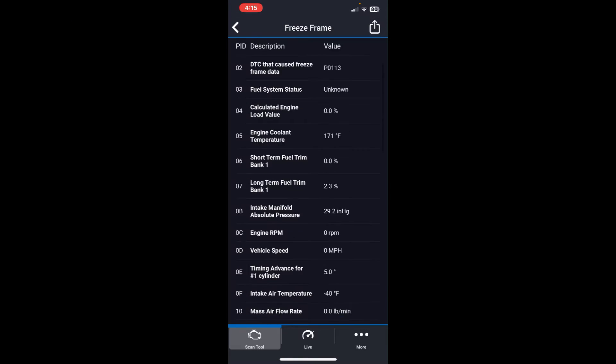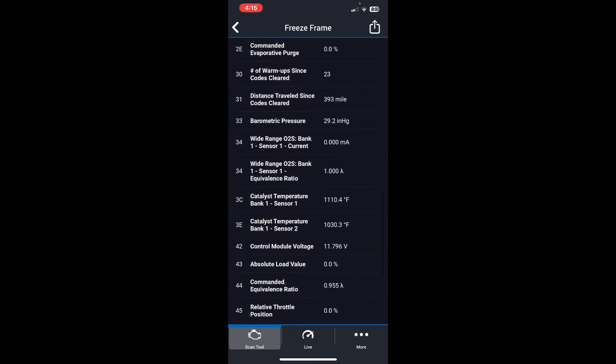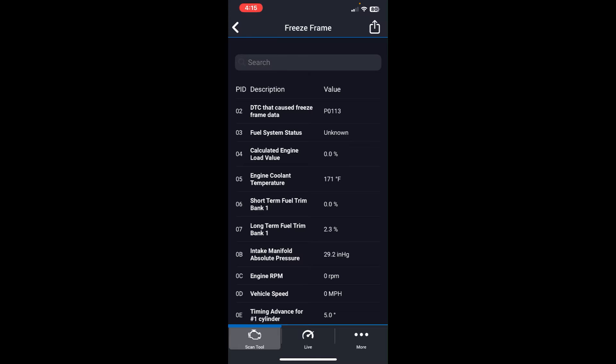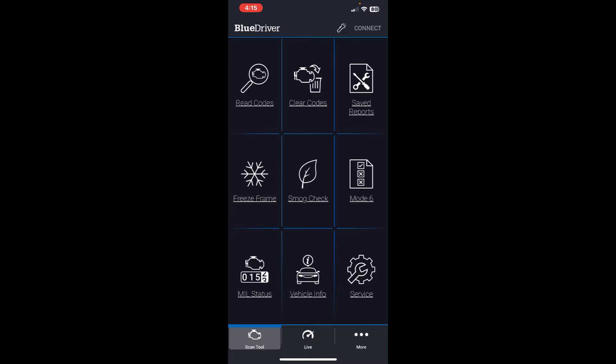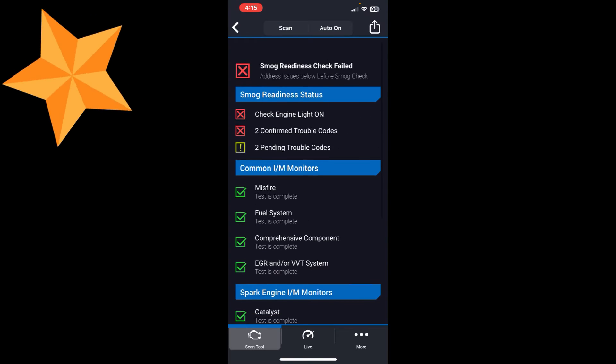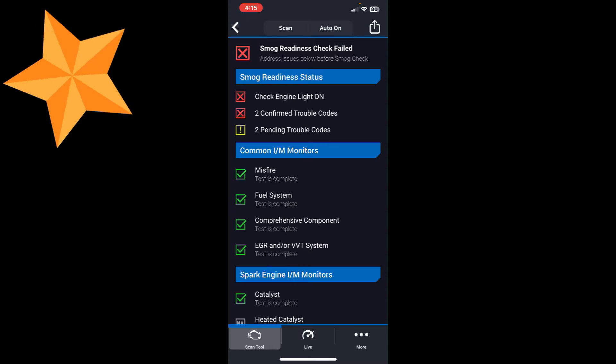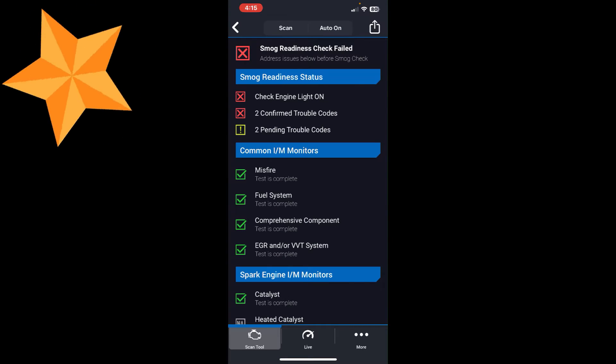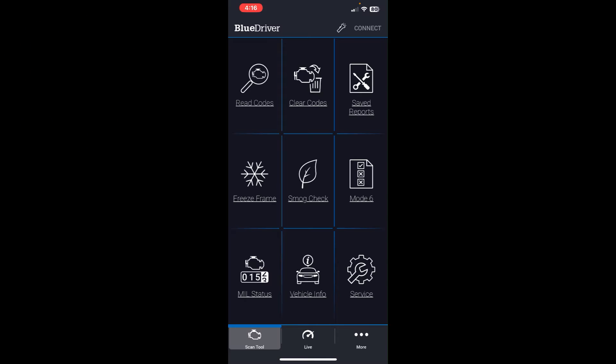The freeze frame data shows you the conditions the vehicle was under when the check engine light was triggered — what values were present at that moment. The smog check function is one of my favorite features on this unit; they've really nailed it. I can instantly see which monitors are incomplete, with a nice visual representation. They've done a great job with this smog check monitor.